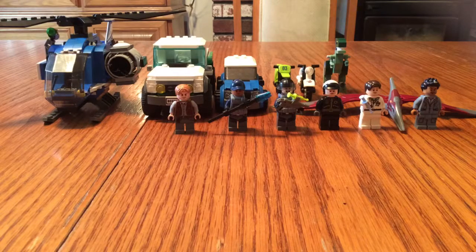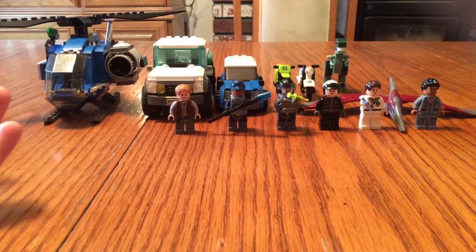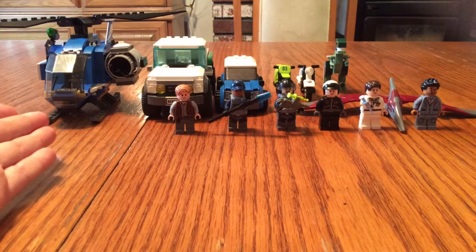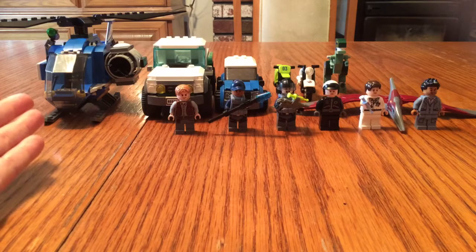Hello fellow LEGO Creators, I am the LEGO Creator, and I have my LEGO Jurassic World set type thing. It's just a bunch of my LEGO sets that have to do with kind of Jurassic World type things, like the LEGO Jurassic World Pteranodon Capture — I'm pretty sure that's what it's called.